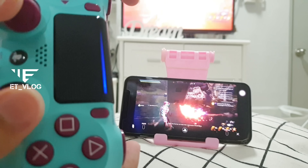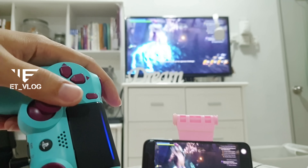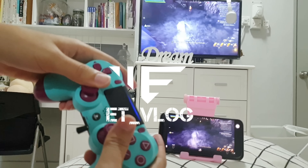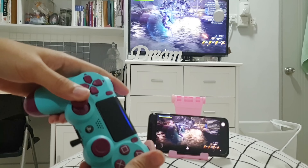That's it guys, that's the way how to connect your controller with the remote play. Thank you so much for watching — peace out guys!